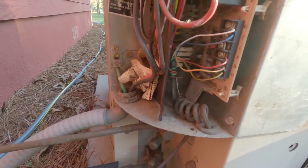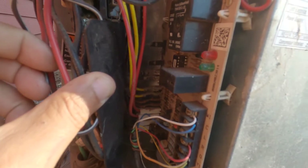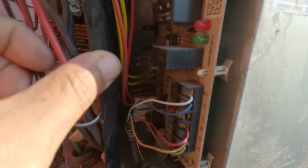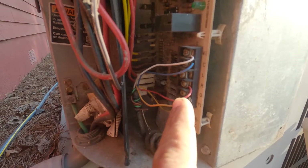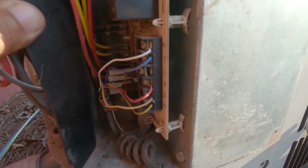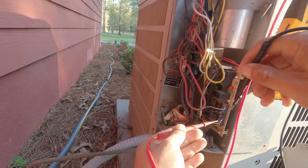We've got the defrost board outside, very similar to a Lennox defrost board. Status lights right now are showing a standby status, which means the unit's not getting a call from the thermostat. So I'm going to check for low voltage and see if we have a low voltage call to the board. If we do have low voltage call to the board, then we might simply have just a bad defrost board outside.